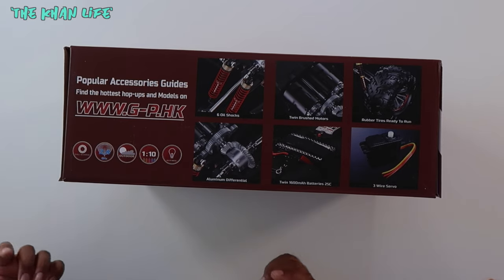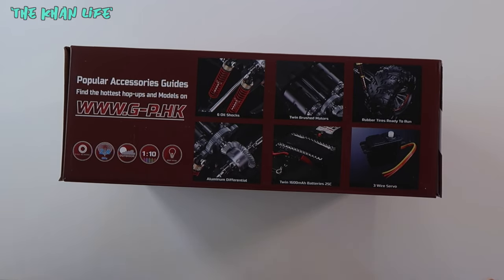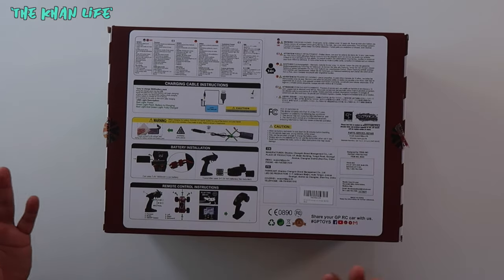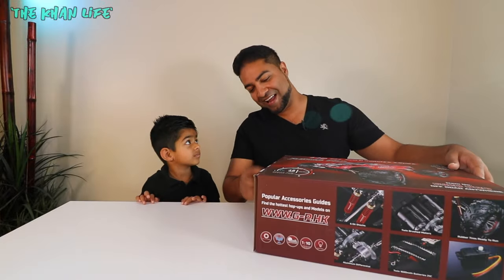Twin brushed motors, rubber tires, aluminum differential — that's also an upgrade. It's got metal components, twin batteries, and then the three-wire servo, which is also new, as opposed to the five-wire servo on the original. This helps with responsiveness almost immediately. On the back of the box you've got the charging cable instructions, battery install, and quick instructions on how to use this. Pretty straightforward, just like the original. Let's go ahead and open this up.